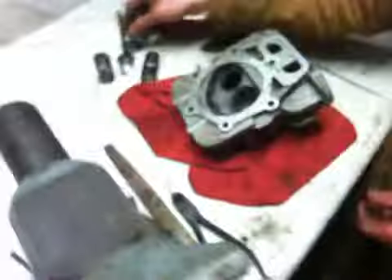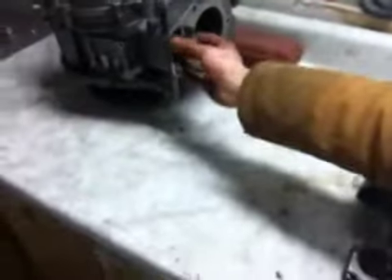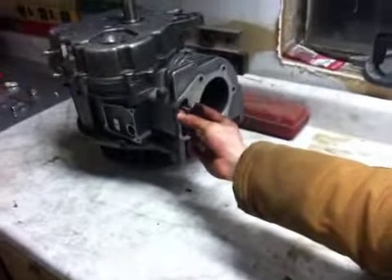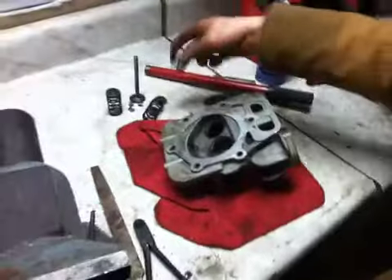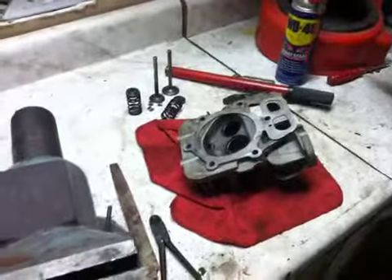This is an overhead valve engine. On a flathead engine, the valves would be sticking inside the cylinder - it would be oriented like this. That's a flathead; this is overhead valve, so there's a difference between them.